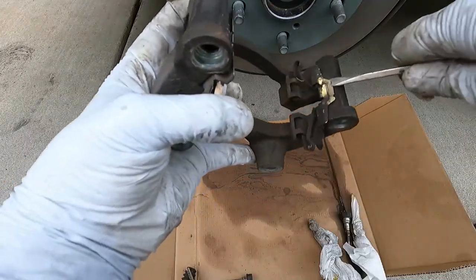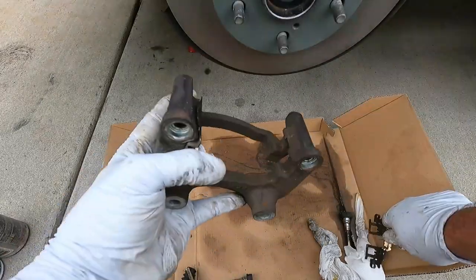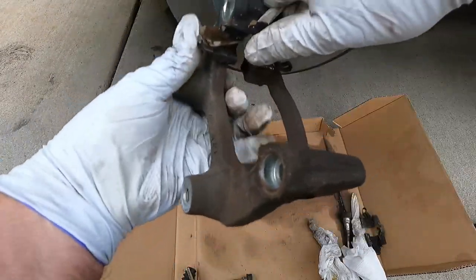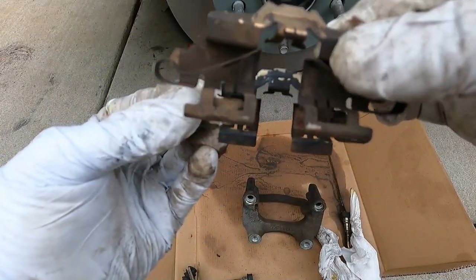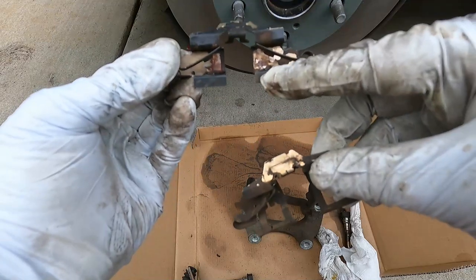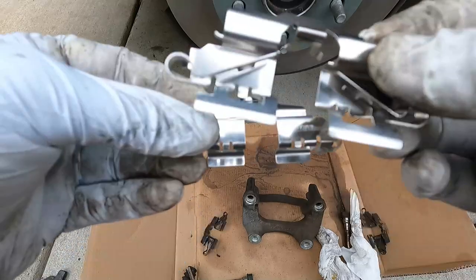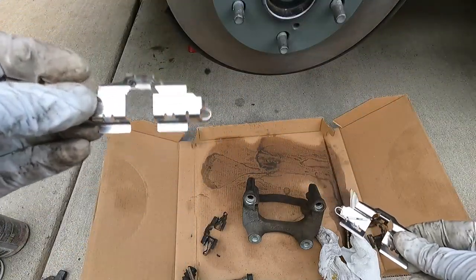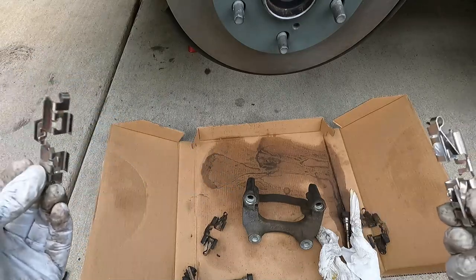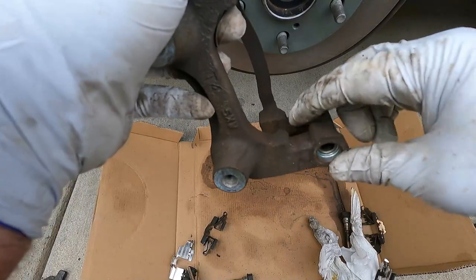Before we put the slide pins in, I'm going to pop off the brake hardware clips. See how these clips are different — that little part right there is different than right there — so make sure you keep track of which side goes where. Luckily our replacements also have that same difference, so we know which one goes on which side.